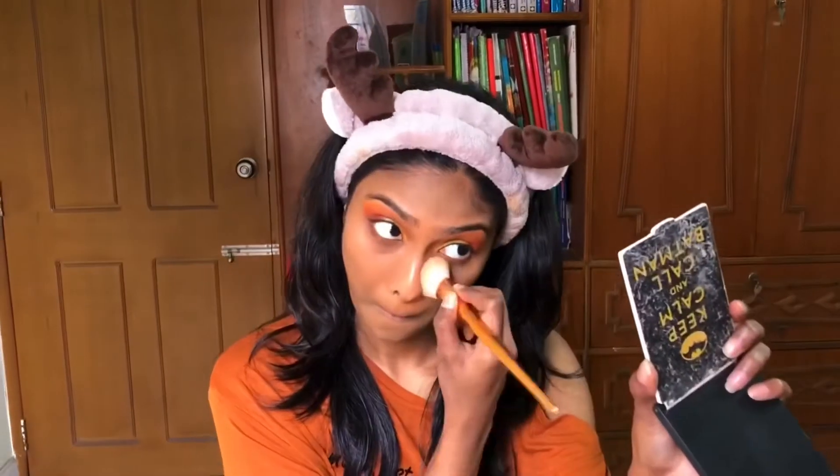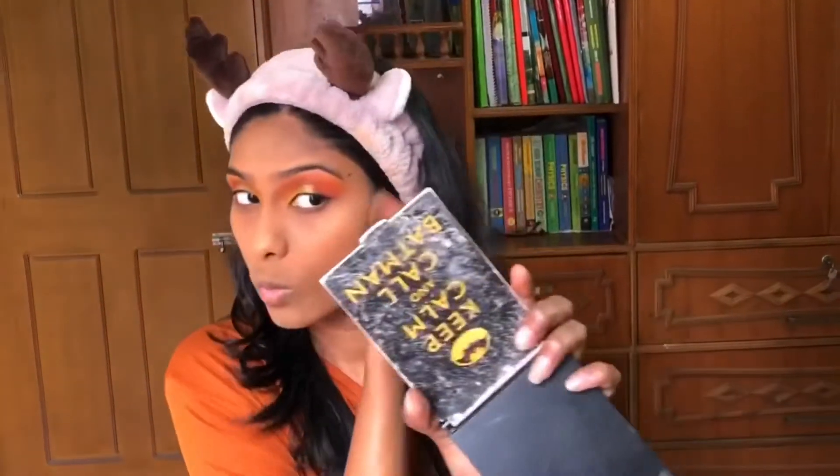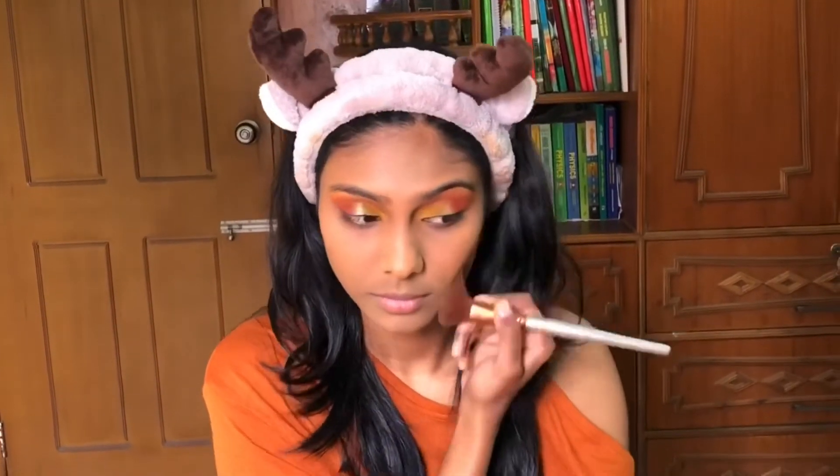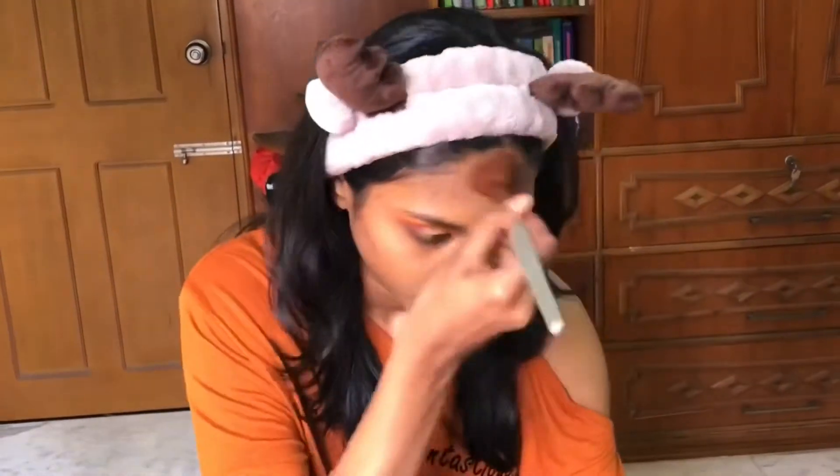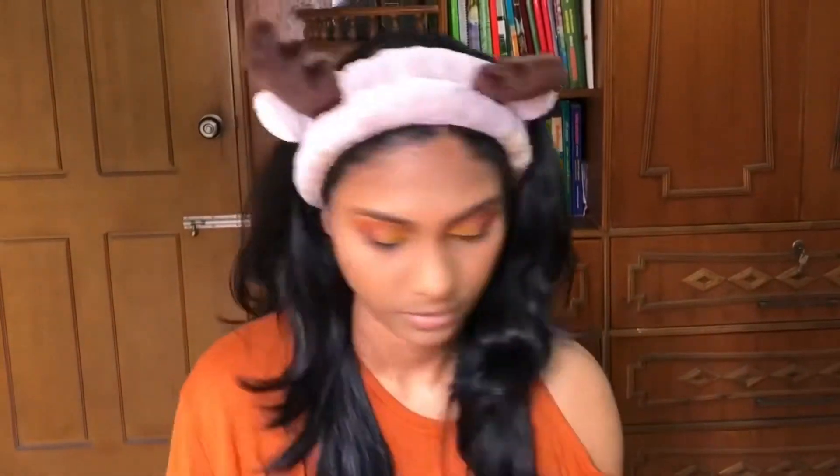I'm taking the Wet n Wild Mega Glow contouring palette. I take the brightening powder and apply it underneath my eyes to brighten up that area and lift my cheeks. Taking the same brightening powder, I apply it to my forehead, chin, and mouth area. Then I take the bronzing shade and apply it to the contours of my cheeks, forehead, and underneath my jawline to make my jaw look sharp.